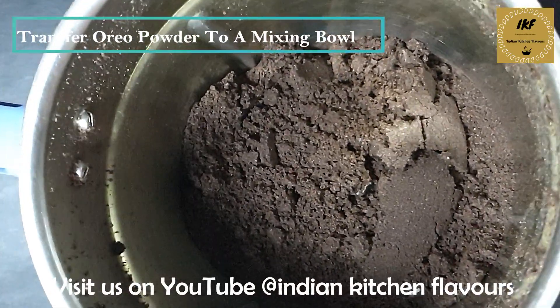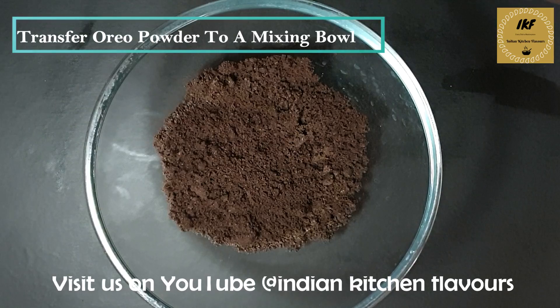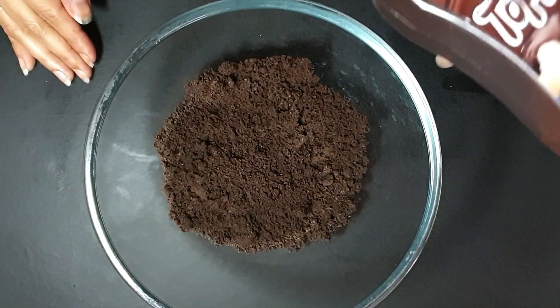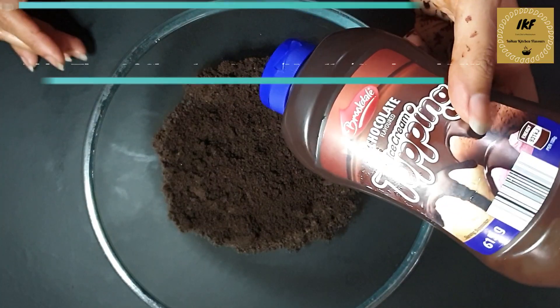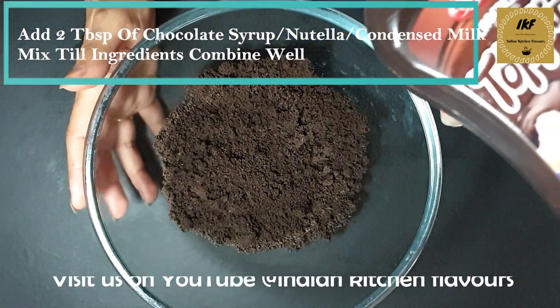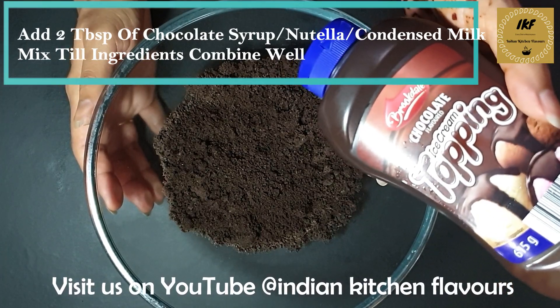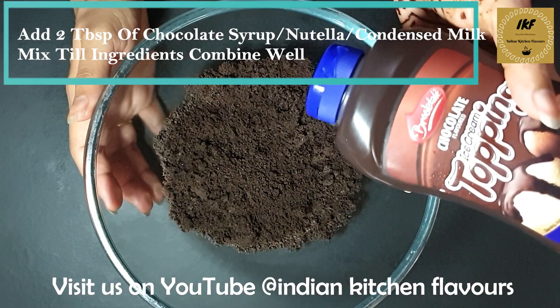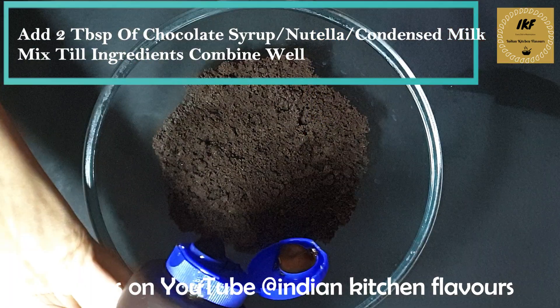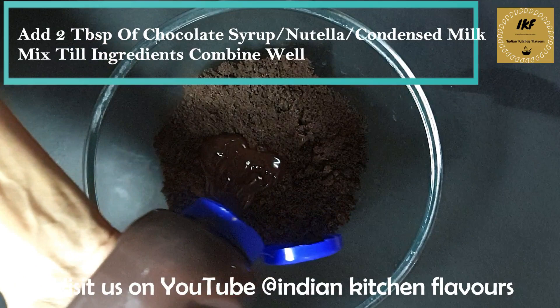We will take this out in a bowl. Our next step is to add chocolate syrup to bind the ingredients together. If you don't want to add chocolate syrup, you can even use Nutella if you have it, or you can use condensed milk as well.